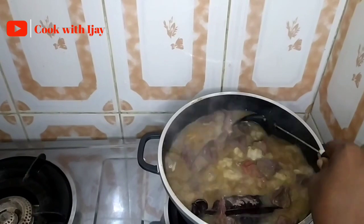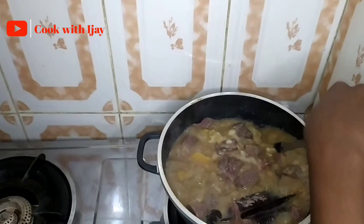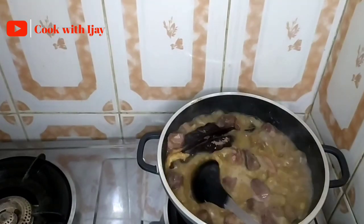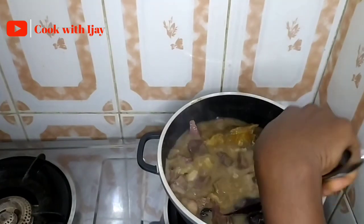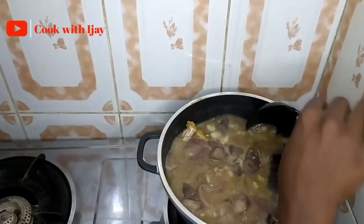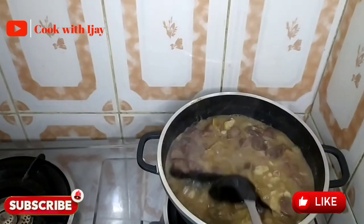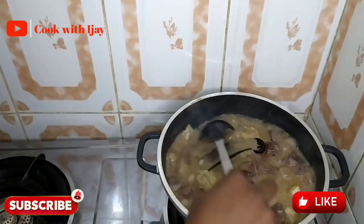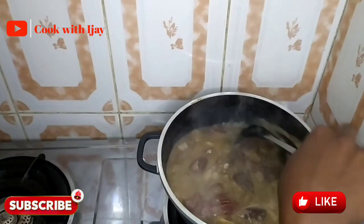It's important to check how far your cocoyam is dissolving and use your spoon to speed up the grinding process — just like I'm doing here. This makes the dissolving process faster. I learned this from my mom. You can see our soup going from watery to thick. Any large chunks of cocoyam you see, mash them against the sides of your pot.